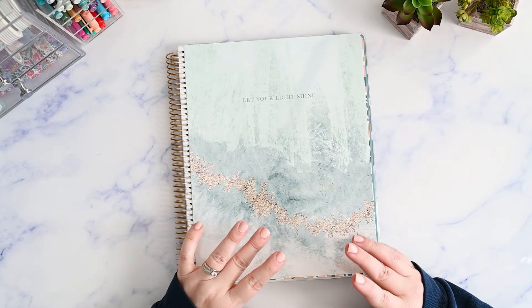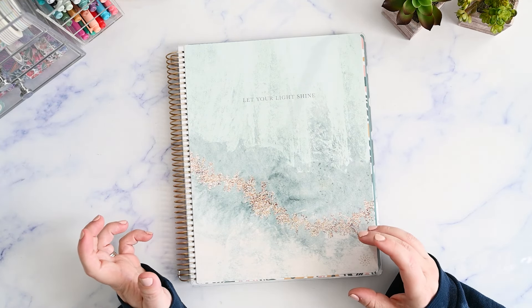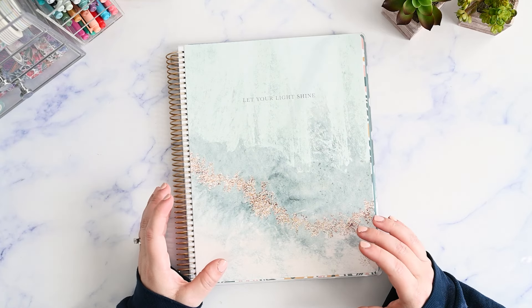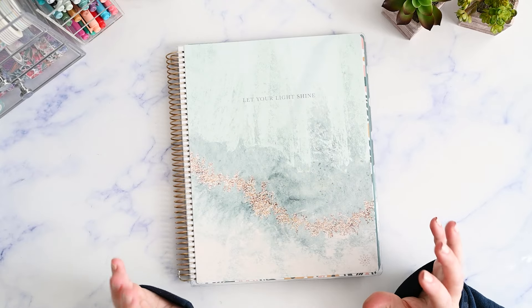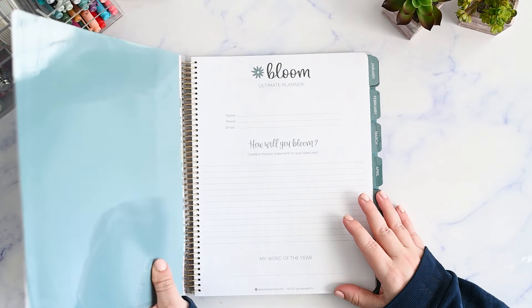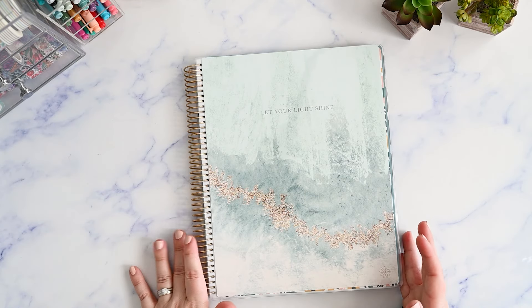So if you're looking for something that's a little more robust than something that you might find at Walmart or Target, but you're not ready to invest in one of the more higher-end luxury planners out there, this might be a really great option for you. This is a Bloom Ultimate Planner and it is 9 by 11, so it's a nice big size.